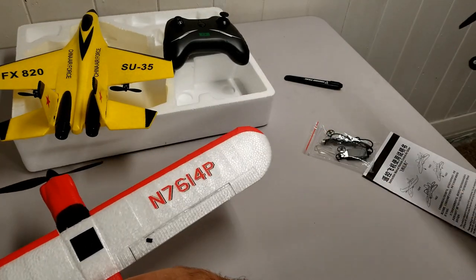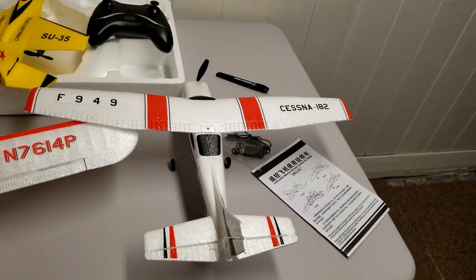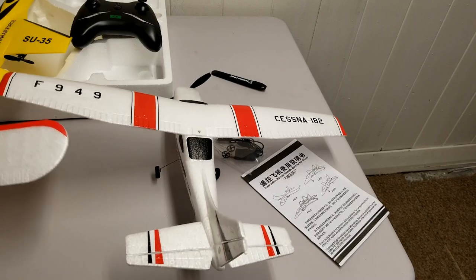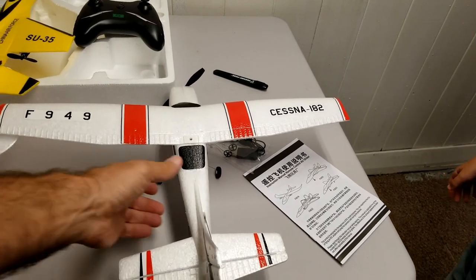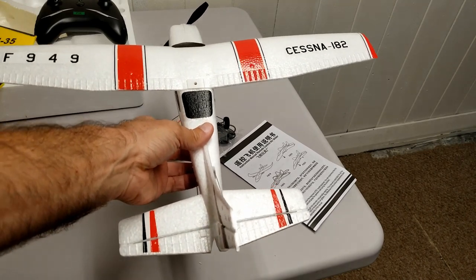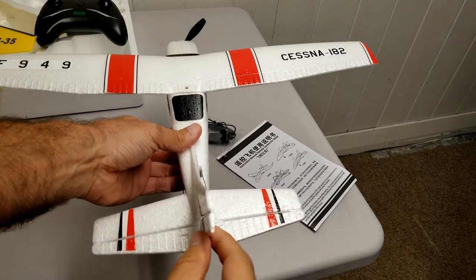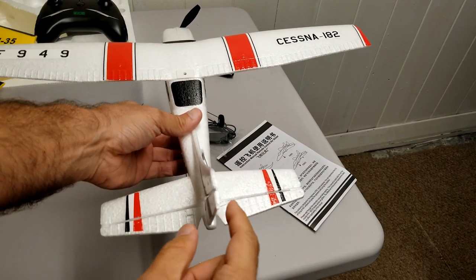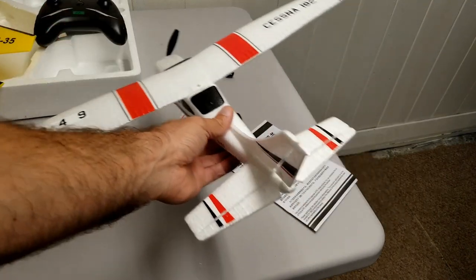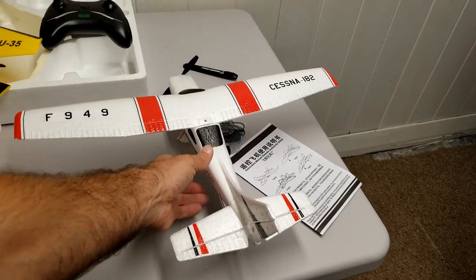Now, this is a three-channel airplane — here you are controlling the motor for throttle, and you are controlling the pitch angle using the control surface on the horizontal stabilizer, which goes up and down, giving instant control. For the turns on a three-channel airplane, you control it via the rudder on the vertical stabilizer, giving you instantaneous control — which is not the case with two channels.